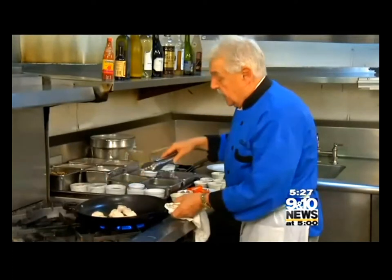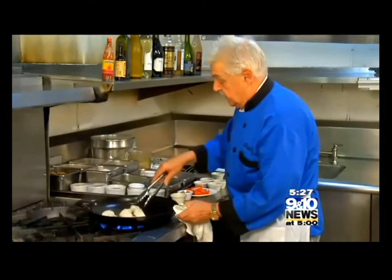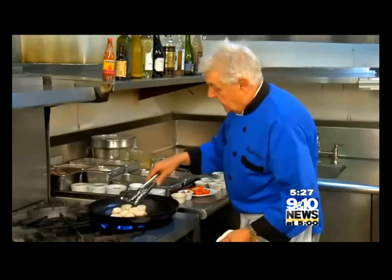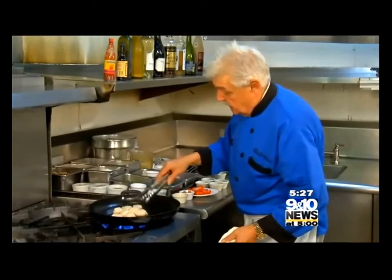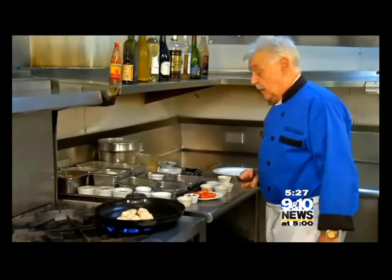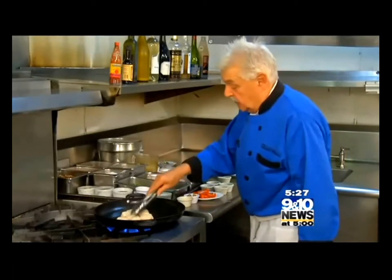Now I want them browned a little bit — medium high. That's about right for one order, ladies and gentlemen: six, seven big sea scallops.